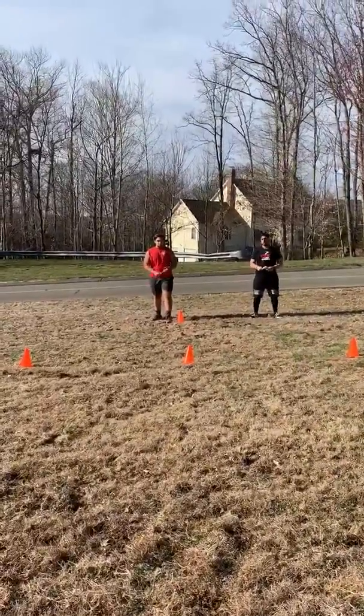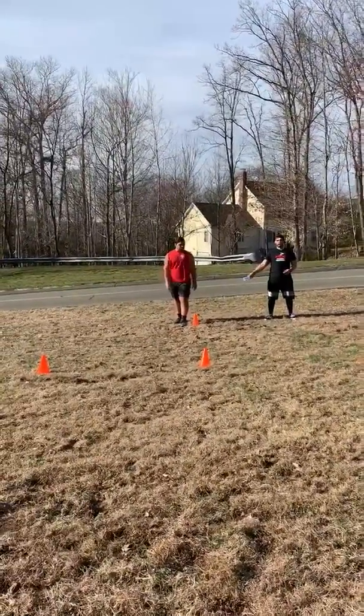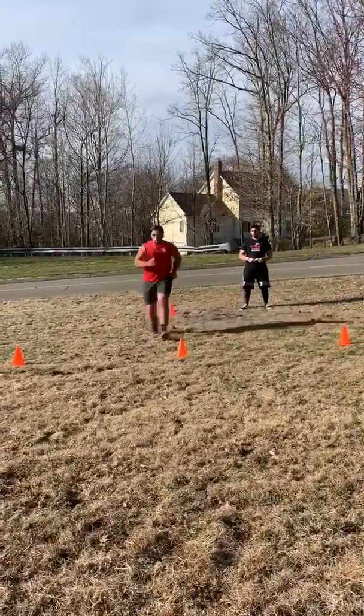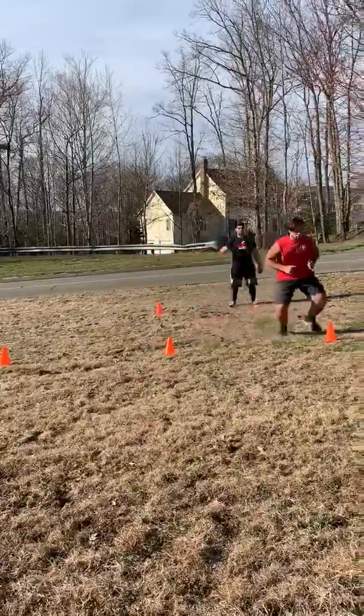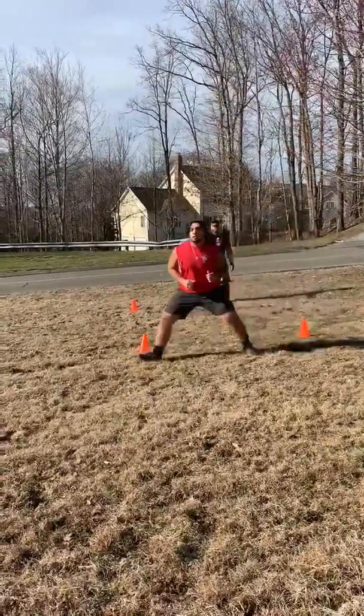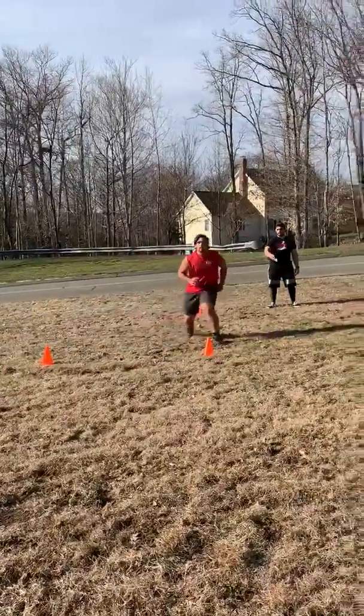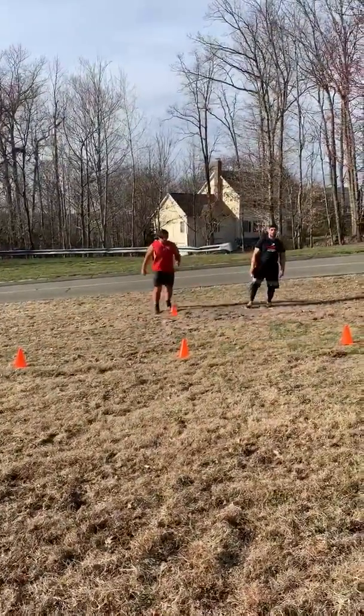Andy's going to demonstrate. About 10 yards apart, we're going to have the first and middle cone. Andy's going to sprint up, stop dead, set up in a shuffle position, shuffle out, stay tight, stay nice and low, come nice through the shuffle in and out, right back, and then he will backpedal right back to the start.